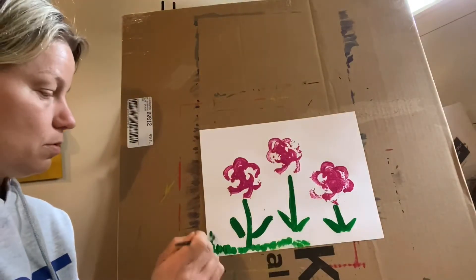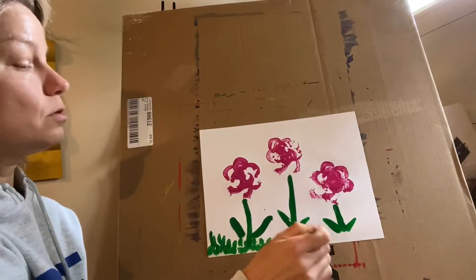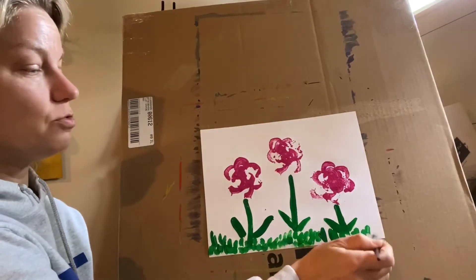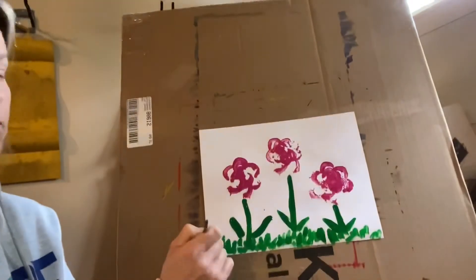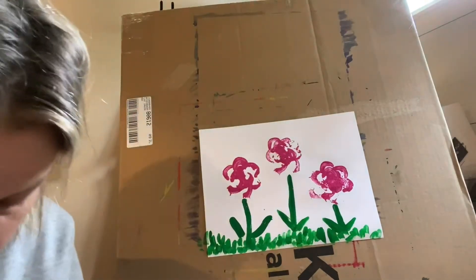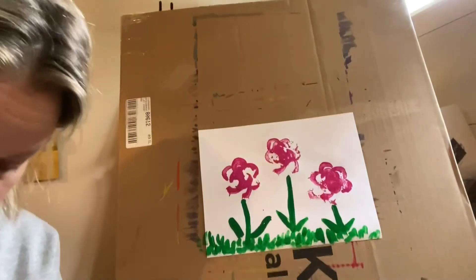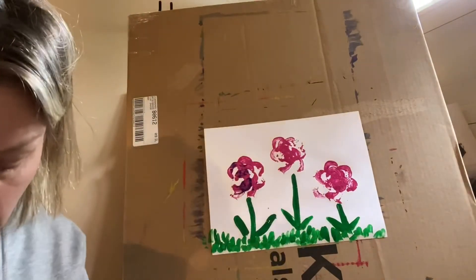I actually want them floating a bit, so I guess I should make the grass a little taller. I'm just taking my brush and dragging it down — and try a little purple. What happens if I layer the colors a bit?